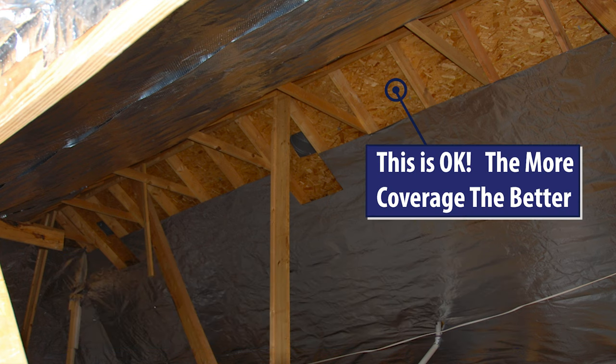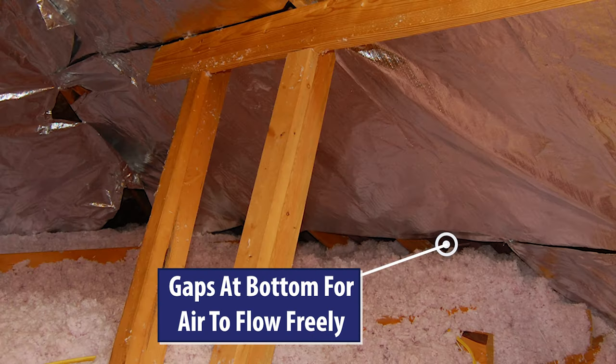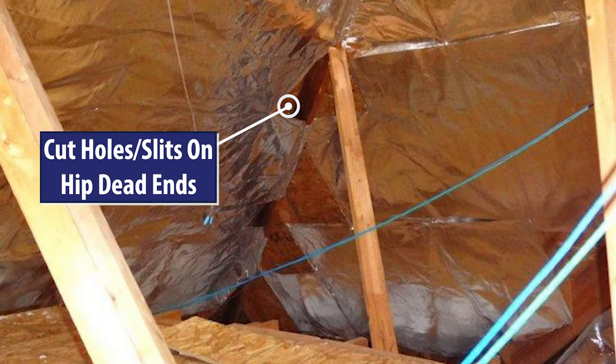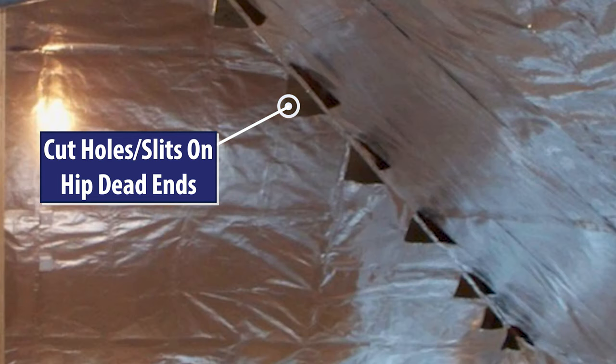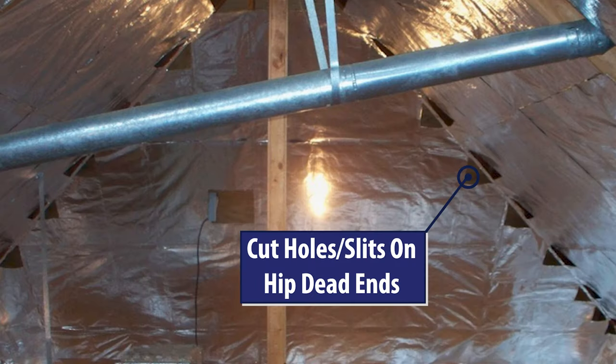The more coverage, the better. You just want to leave gaps at the tops and the bottoms so the air will flow freely through the attic, almost as though the attic foil isn't even there. The air should never hit a dead end. If it does, simply cut a hole or a slit in the attic foil and the hot air will continue to the top of the attic.